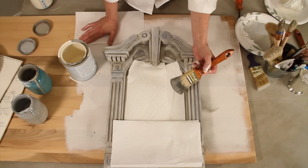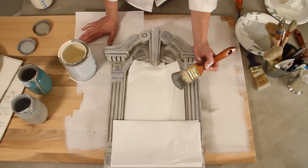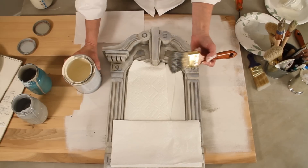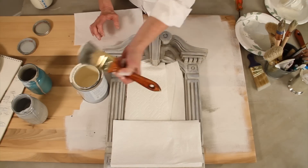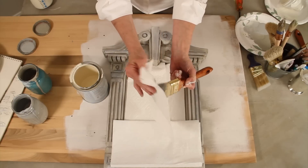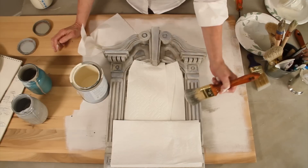Hi, it's Leslie Stocker and I'm going to talk about the technique of dry brushing today. It's easy but it does take a little bit of practice. What you do is you want to put just a very little bit of paint — and that's actually too much. You want to wipe it off if it's too much, really just a very little bit of paint.